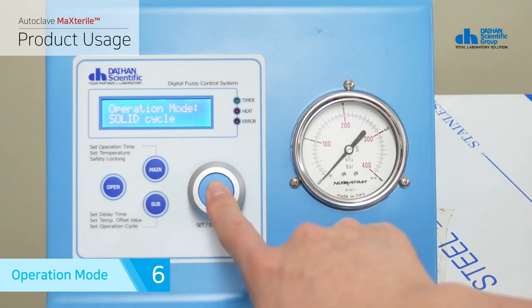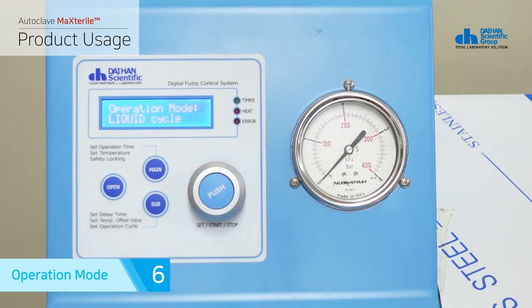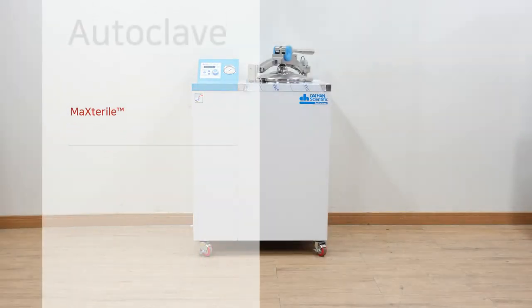This product provides liquid mode for sterilization of liquid samples. You can press the sub button in lock mode once to switch to operation selection mode and press the jog dial to select solid cycle mode or liquid cycle mode. After completing the selection, press the jog dial for two seconds to save the mode. Liquid mode discharges steam at intervals after the sterilization process is completed, which prevents sample damage and relieves pressure slowly.